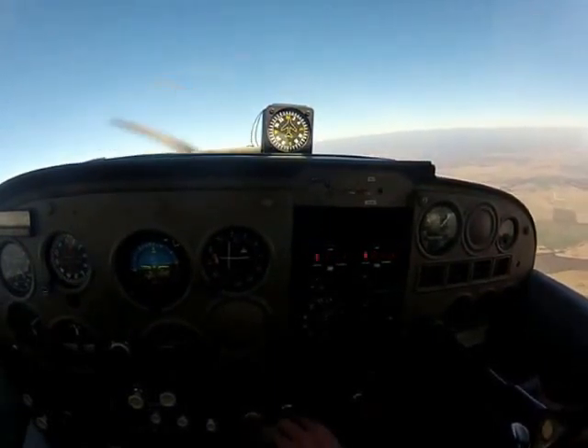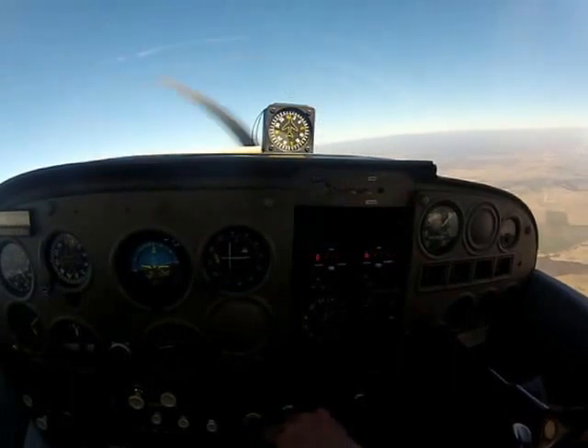All right, so that's my carburetor heat video. I hope that clears up a lot of issues you guys might have. Talk to you later.